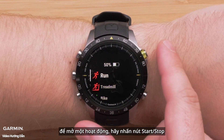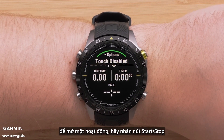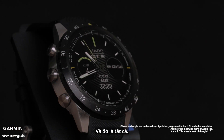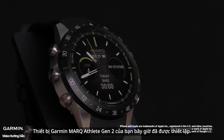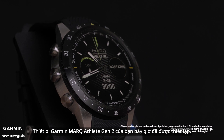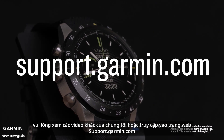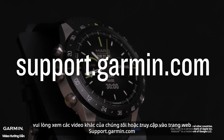To open an activity, press the start-stop button. And that's it — your Garmin Mark Athlete Gen 2 is now set up. To learn more about your watch, please see our other videos or visit support.garmin.com.